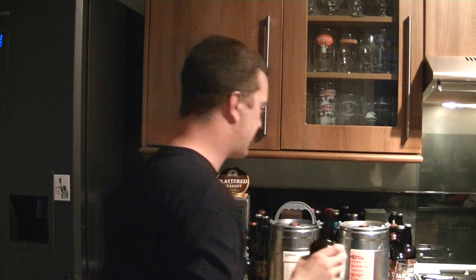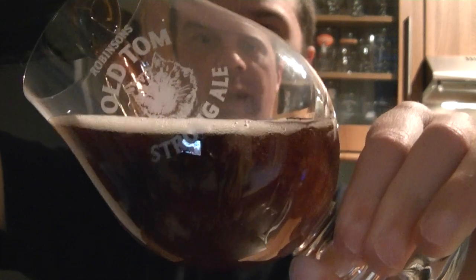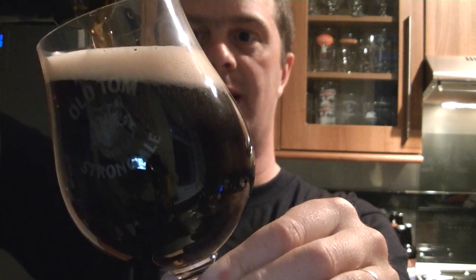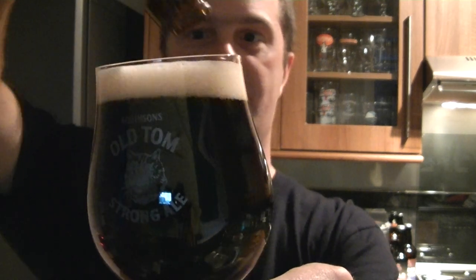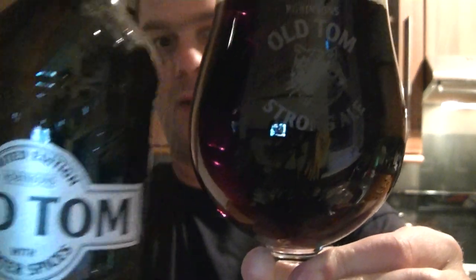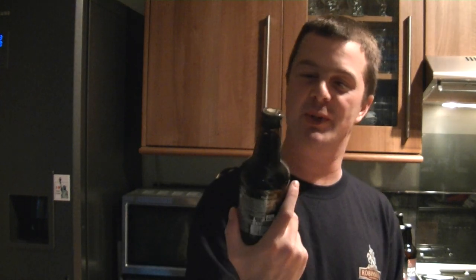Wow, that smells nice. We've got a nice little Old Tom glass. So I'm going to pour the two beers out first. Perfect sized glass for the bottle. Next up — the original Old Tom. This is 8.5% ABV and it's been a while since I've had this, so I'm looking forward to reintroducing myself with the Old Tom.